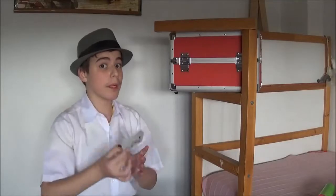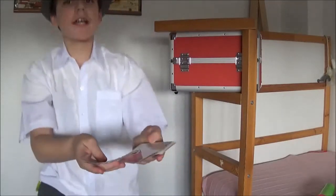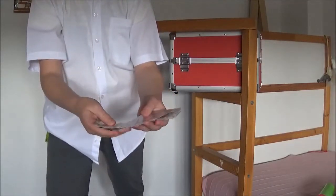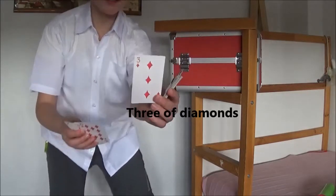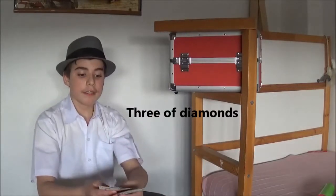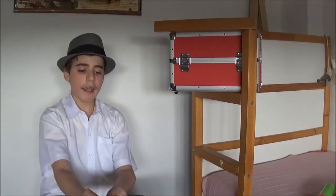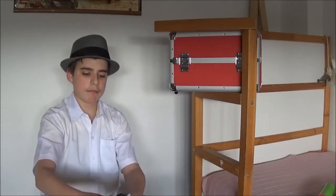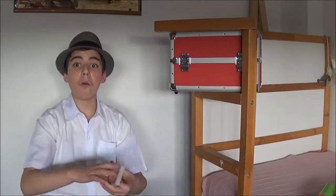I've got a great little card trick for you. Could you please select a card? It can be any card you want. All right, this one. Can you remember your card? All right, so that's your card. Let's stick your card anywhere back in the deck — anywhere, it doesn't matter.